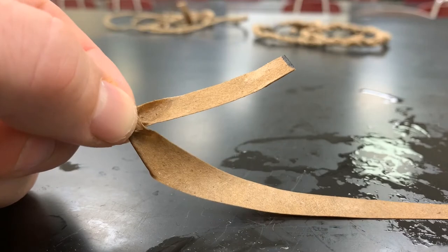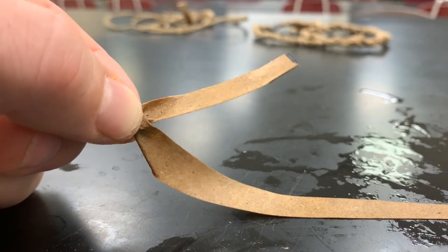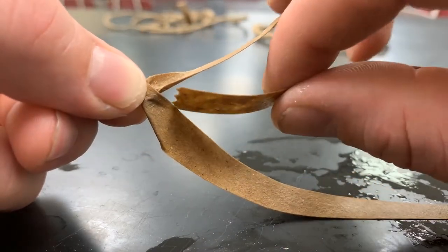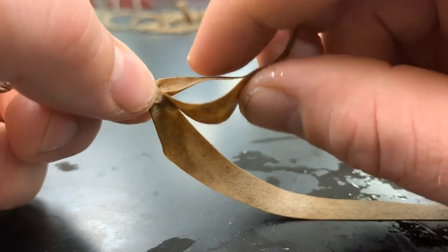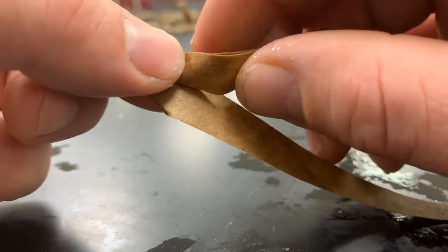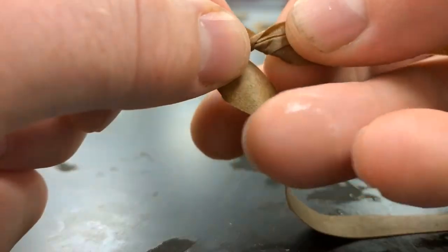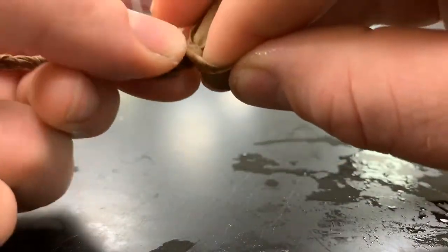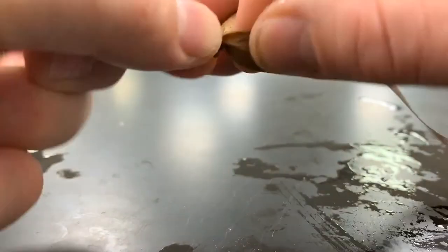Once you get about two inches — or an inch and a half — away from the end of one of your strands, you're going to take a new strand. Again having that short strand on top, you're going to feed the new strand in. With your off hand, you're going to pinch both those strands together, and then with your working hand you're going to rotate again away from yourself and in. As you're doing this, it creates friction that binds those two things together.